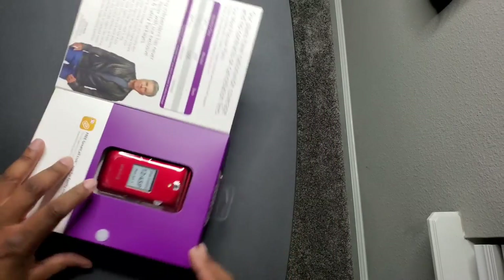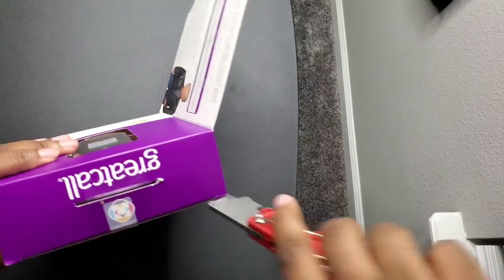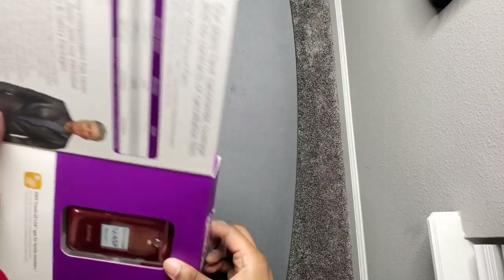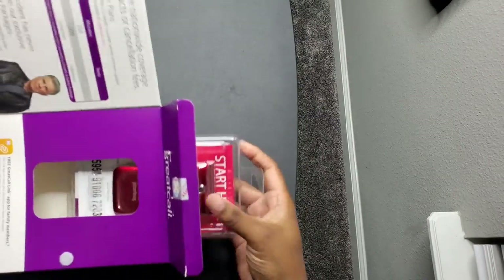So let's get into it, let's check it out. I got this one at Best Buy for $75 — it's usually $100 — and I know they have it on Amazon as well for the same price.